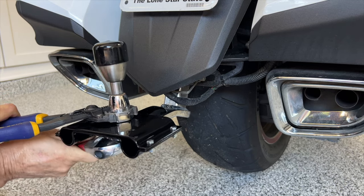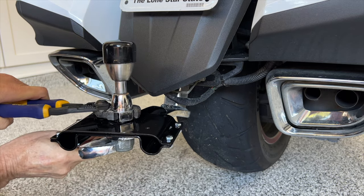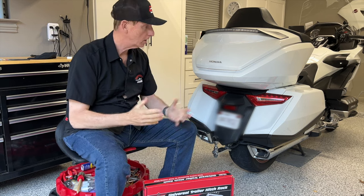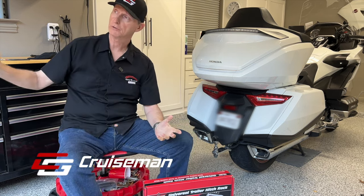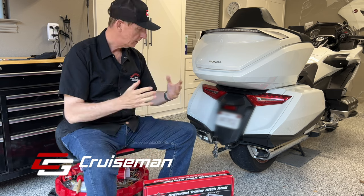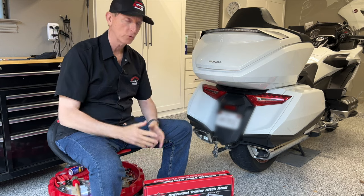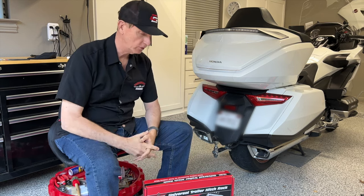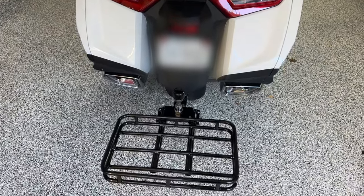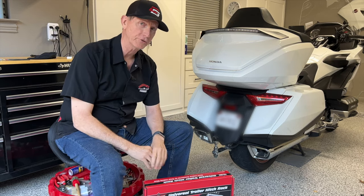It's the only place on YouTube where you can learn how to take a 10-minute job and turn it into a half an hour. Good morning everybody. Cruise Man here out in the garage, and it is an absolutely beautiful morning, probably about 68 degrees. I'm getting ready to take on a little project I've been meaning to do for quite some time. I'm going to install this universal trailer hitch rack from Show Chrome, and we're going to find out: is this better than pulling a trailer?